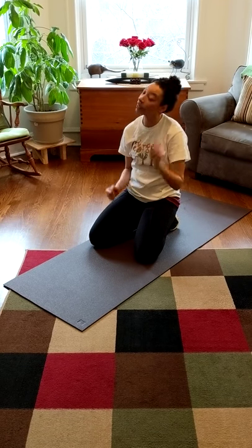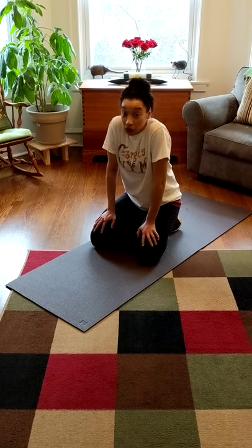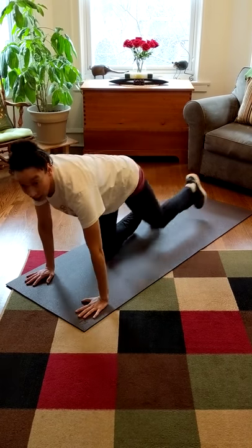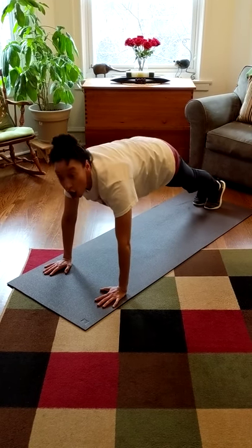Let's do it one last time. But guys, this is the longest part of the climb. We can do it — it's going to be for twenty. So here we go: hands down, feet back, and on your marks, get set, go!